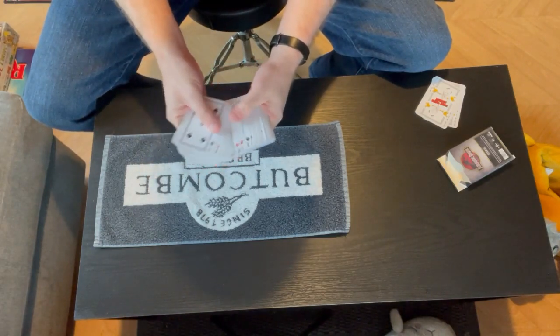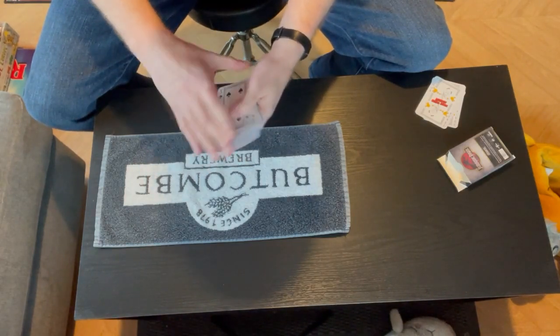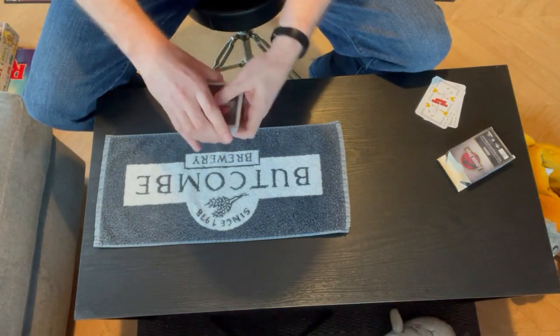Brand new deck of cards — a Christmas present, Jurassic Park ones. Best film ever. Pack of cards all mixed up, and what we're going to do is make two piles of 26.